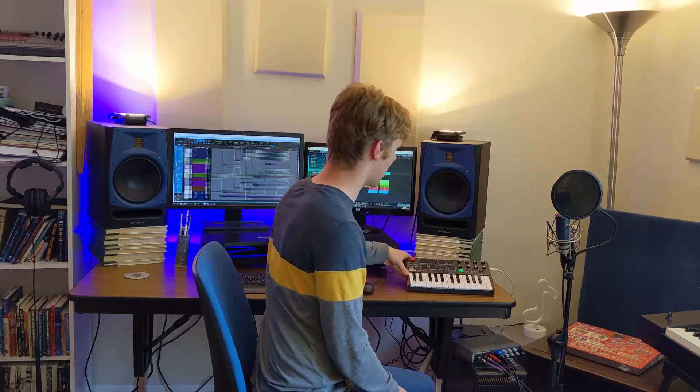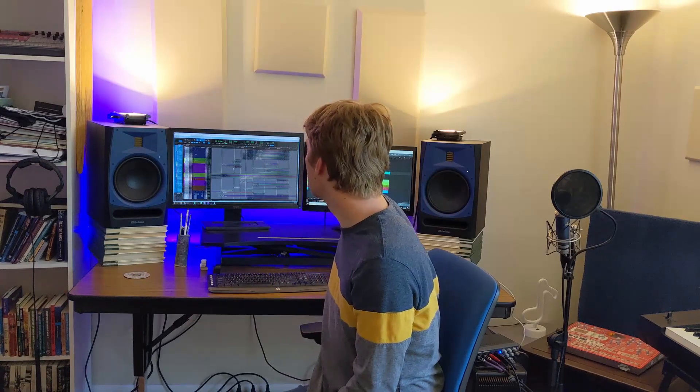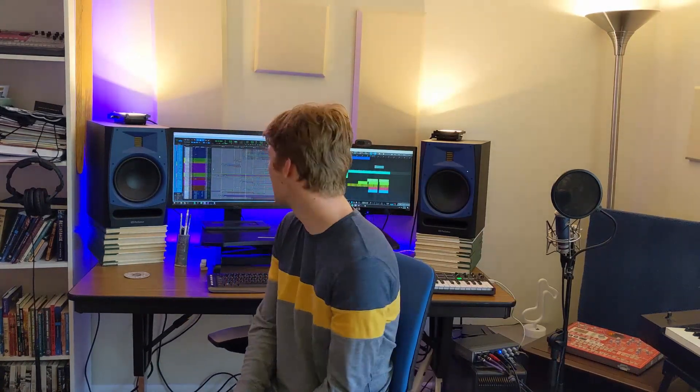I also have the Akai MPK Mini as a little mini controller just on my desk, in case I don't want to go over to my keyboards in that corner. Currently software wise I am running Pro Tools and Studio One — I use them about equally. I'm leaning more towards Pro Tools I would say, but I still really love Studio One.